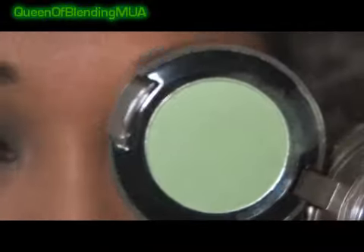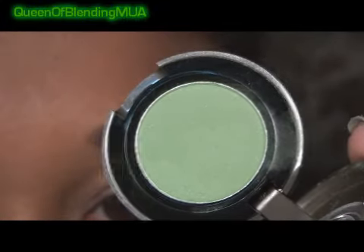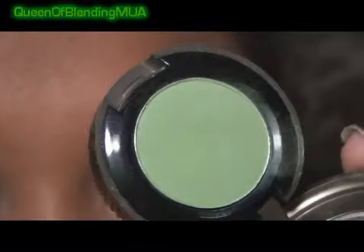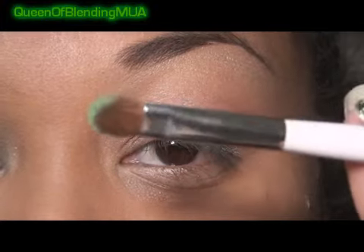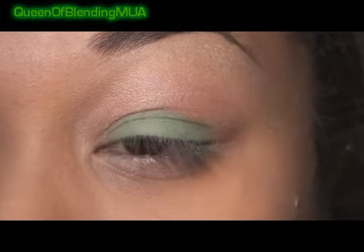Now the first eyeshadow is Urban Decay's Chronic. It's like a matte, but if you look really closely it's got a little bit of shimmer — but I'd still consider it more on the matte side, so I really like this one. And then my Sonia Kashuk small eyeshadow brush, of course. I'm going to put that on the lid.